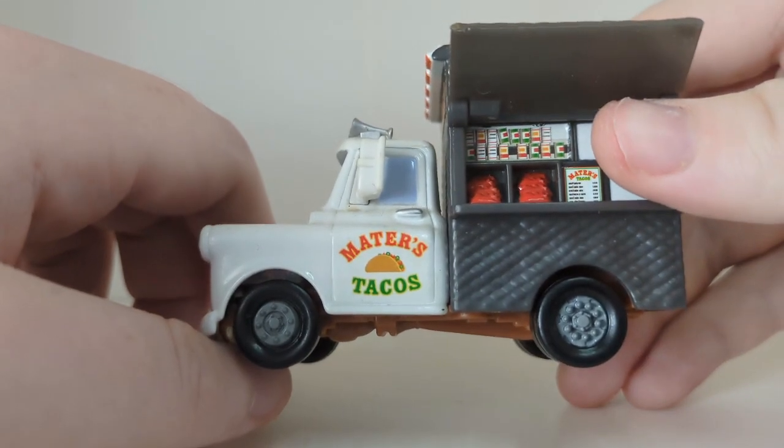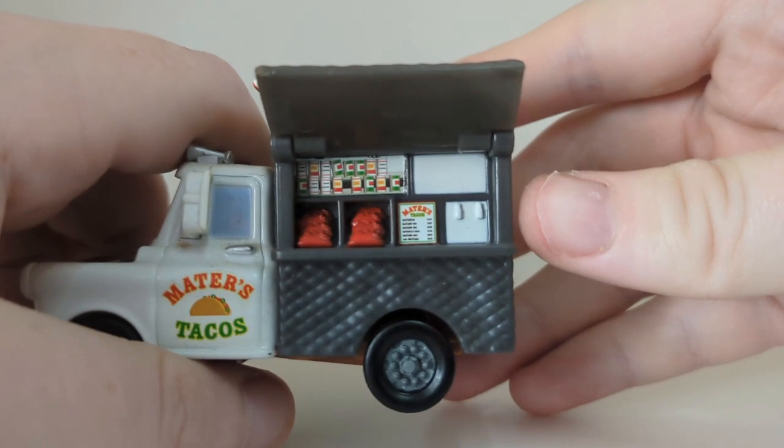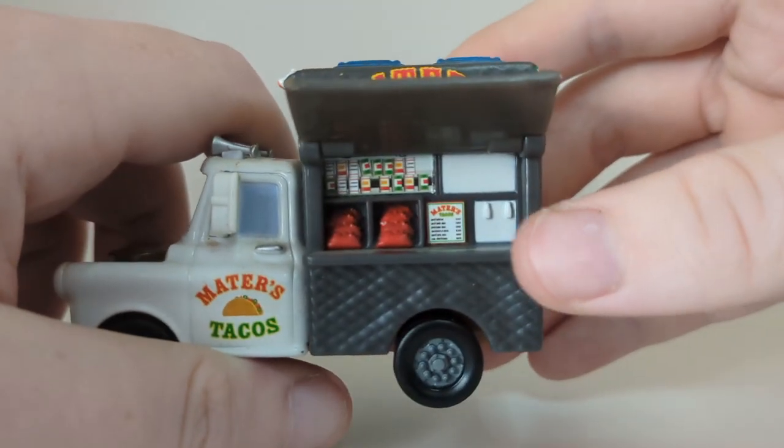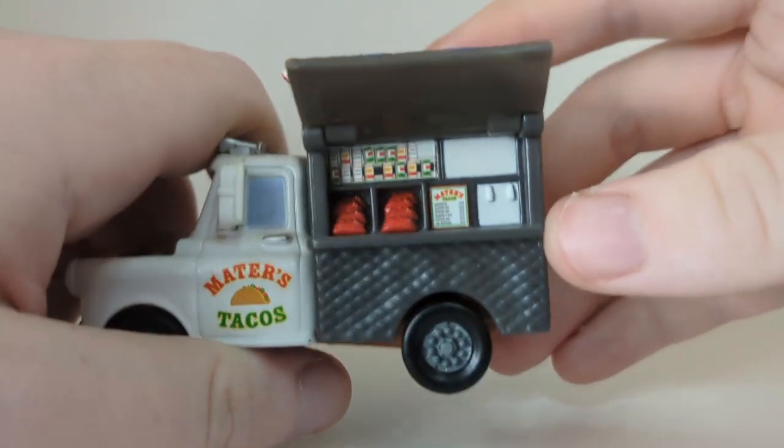Moving over to the tires there, which are a nice grey colour. There's the inside of Mater's Tacos — we can see the tacos and the menu you can order from, which looks pretty cool.